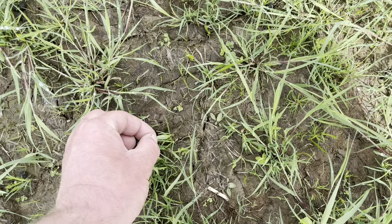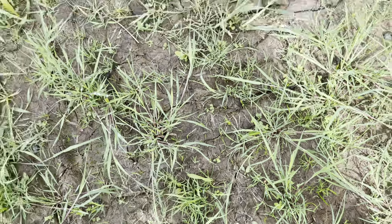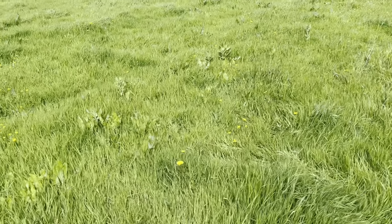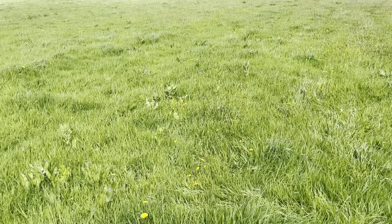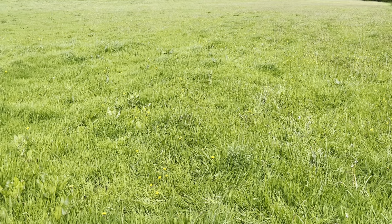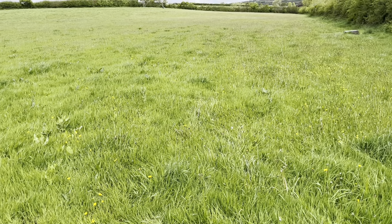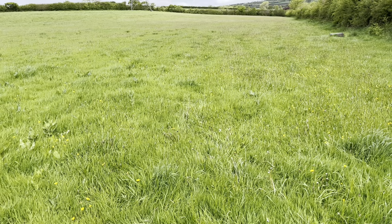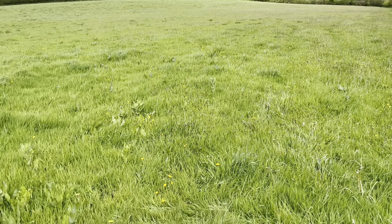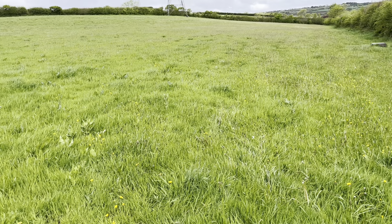Anyway, it's all looking like the seedlings are established. The sheep are going to come and nip them off and I'm really hoping that when they nip them off they don't just pull them right out the ground. I'm not going to let it graze tight - I'm going to keep a close eye on them and move them pretty quickly. I might give them half an acre and move them once a day. I'll work it out - I'll start with half an acre and see how that goes.